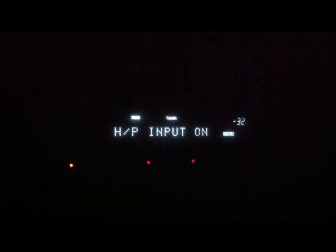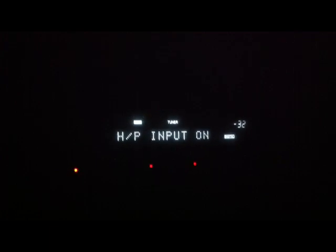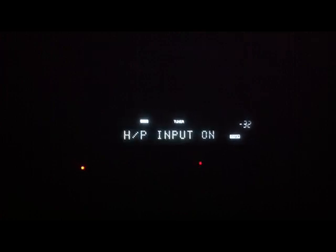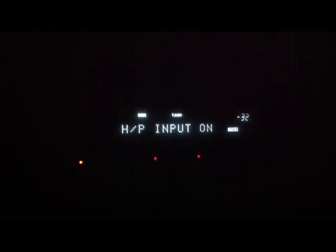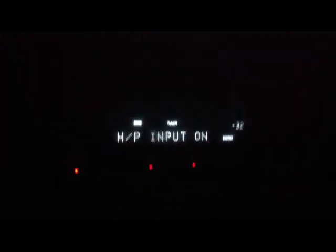Here we have a Denon receiver that has an H/P Input On message showing up and the volume drops out and goes on and off. Denon designed the receiver to auto sense when the headphones get plugged in so that the sound would drop out and the sound would go to the headphones only.